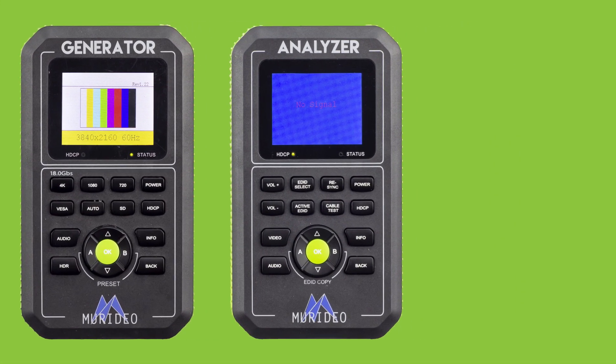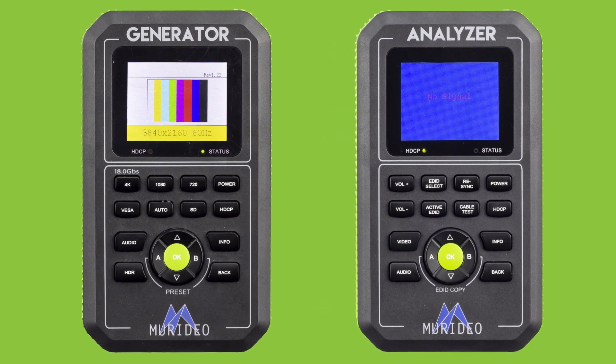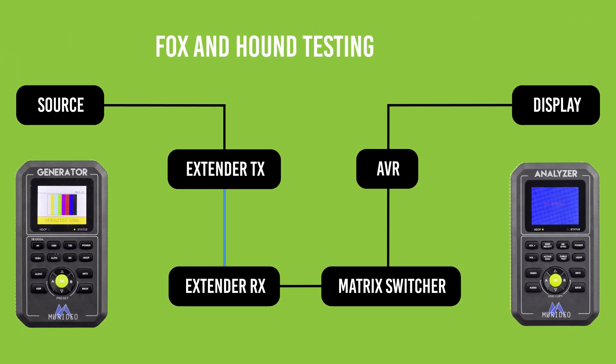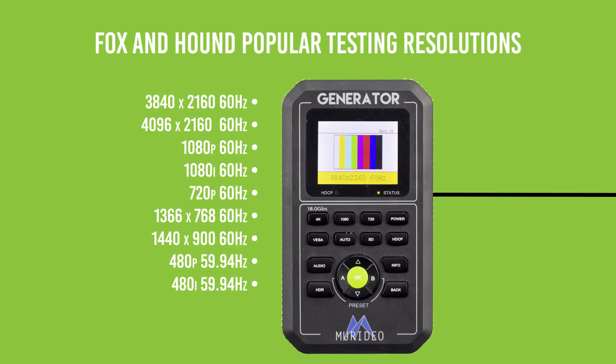The Fox & Hound is comprised of an HDMI generator and HDMI analyzer. Each unit is built for the full HDMI 2.0 specification. Testing 4K60 4:4:4 at 18 Gbps with HDR is no problem at all. You are also able to test 1080p, 720p, 480p, and VESA resolutions.